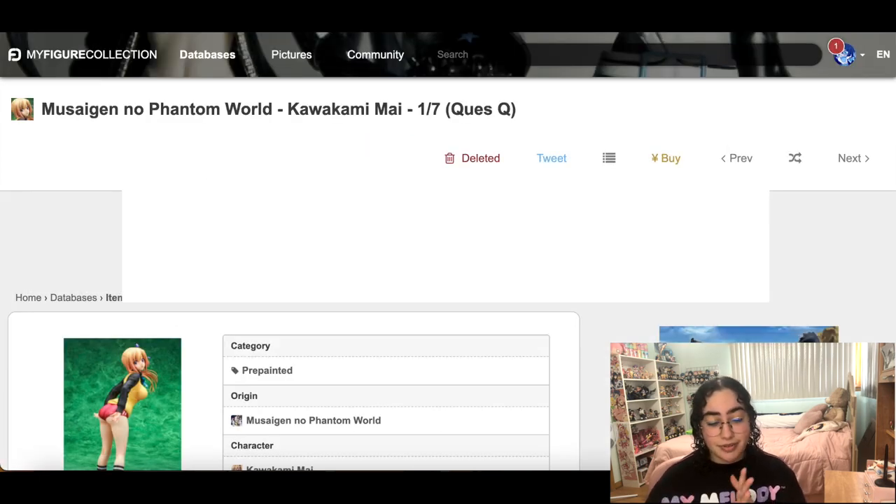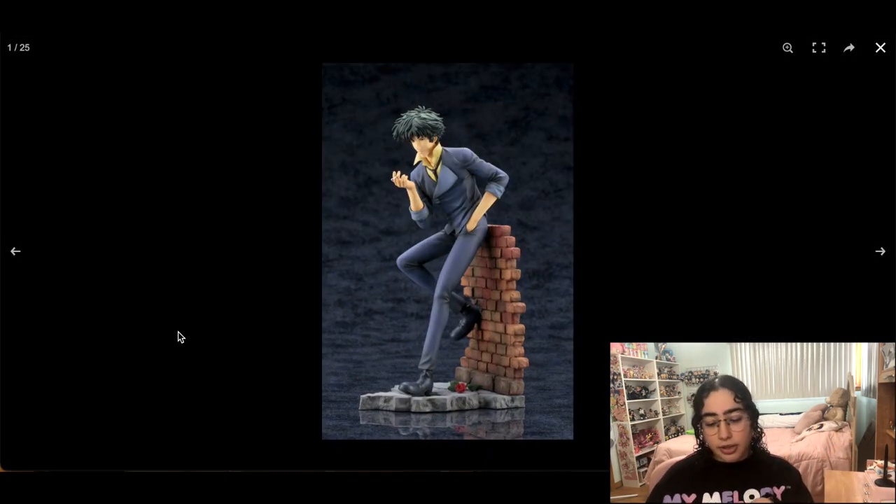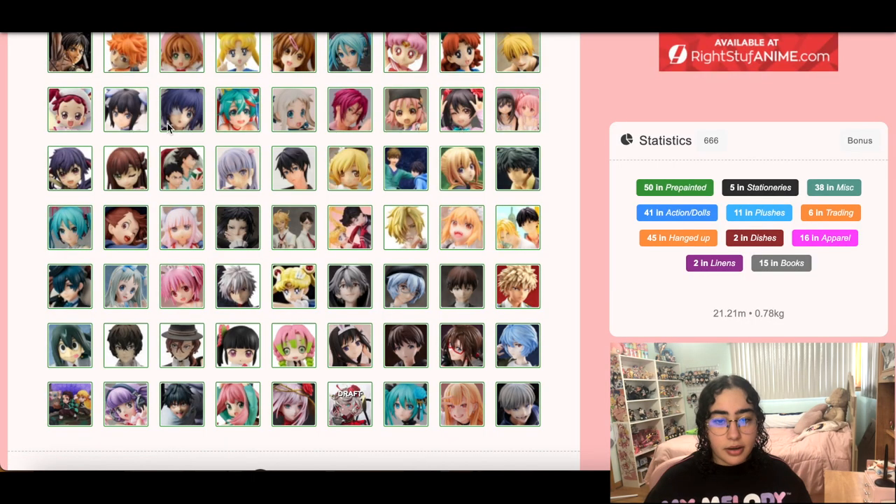There's this Spike Spiegel figure which I really love — he is so good looking, chef's kiss — but I think I'm happy with the Cowboy Bebop figures I already have: the Megahouse Faye Valentine and Spike Spiegel figures that go together with that glass background behind them in fighting action. It's a pain to handle but beautiful. So we can take this one out.